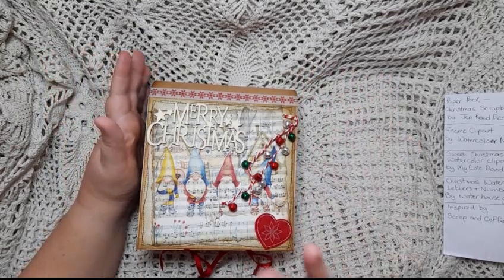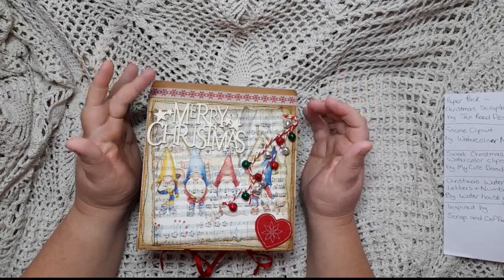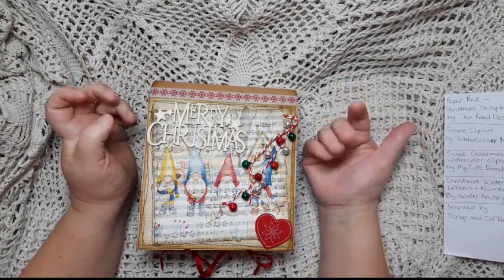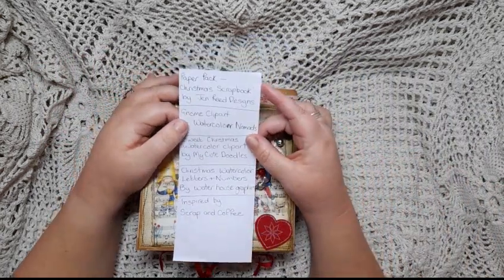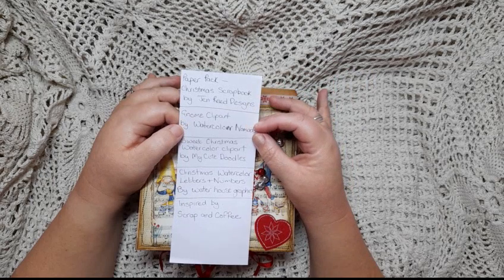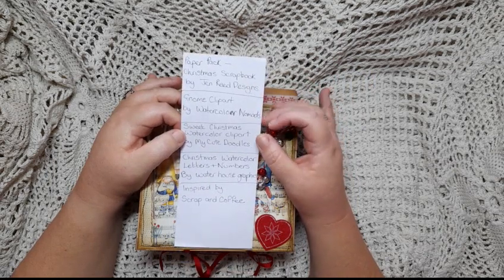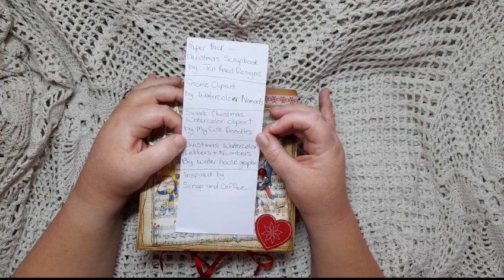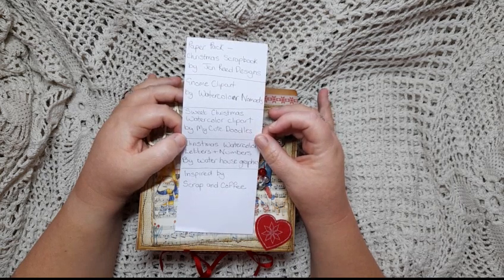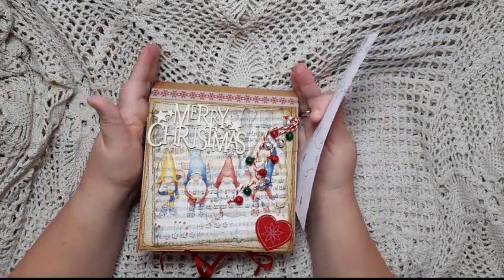I couldn't find a gnome kit that I liked — I really wanted to do a gnome journal — so I made up my own scrapbook elements with some clip art images. I used a paper pack called Christmas Scrapbook by Jen Reed Designs, a gnome clip art set by Watercolor Nomads, a Christmas clip art set called Sweet Christmas Color Watercolor Clip Art by My Cute Doodles, and Christmas watercolor letters and numbers by My Waterhouse Graphics. I'll put a link to each of those shops in the description below.